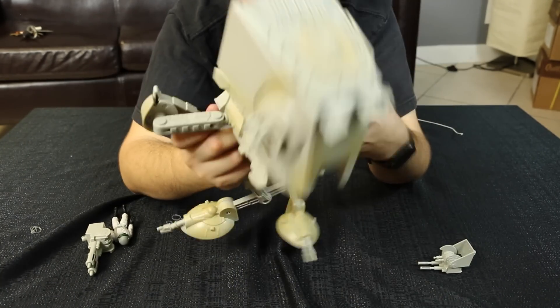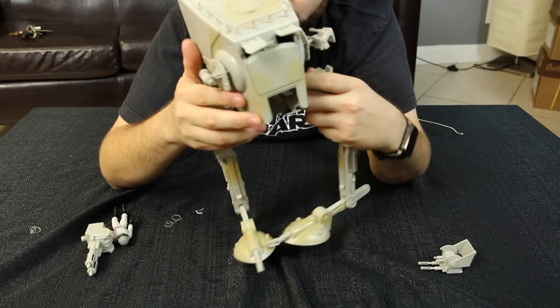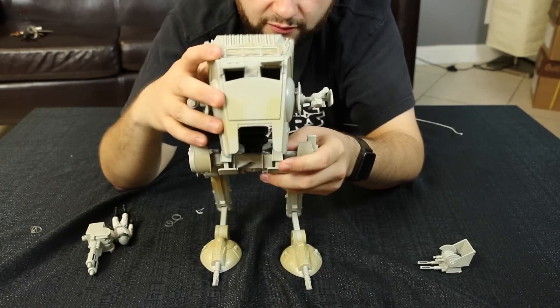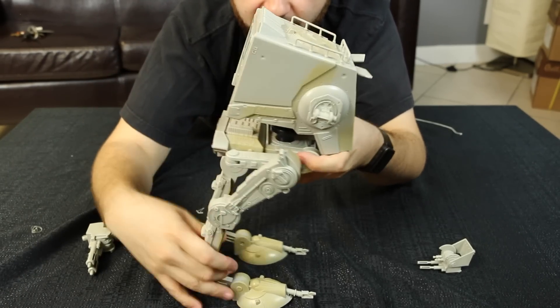We have some range of motion right here — this completely opens up like that, just like in the movie. They do not look like that when they're walking, so it needs to be like this.